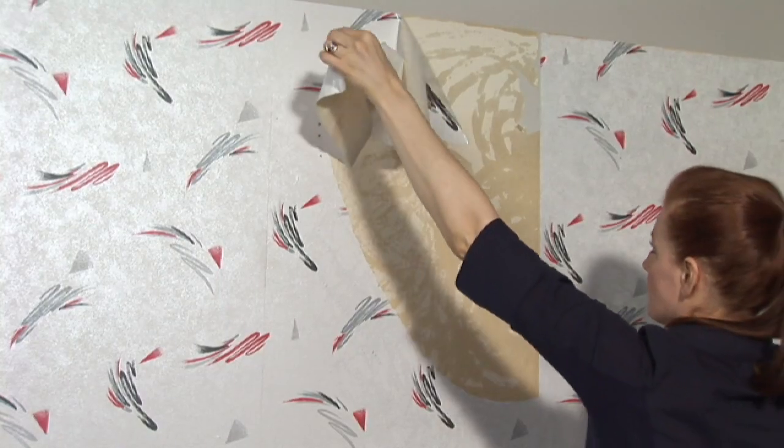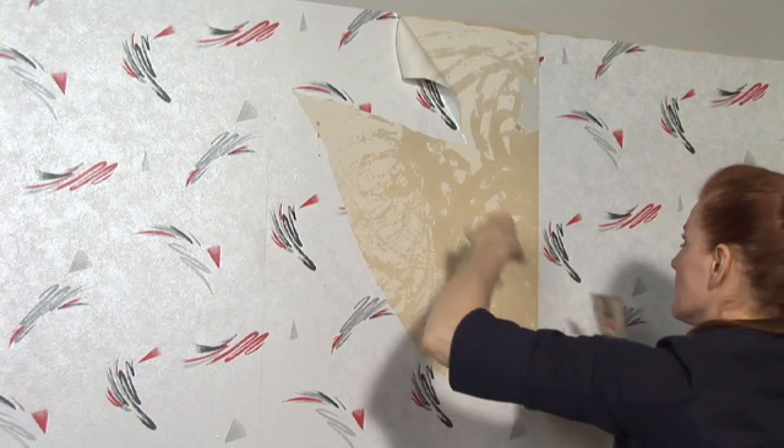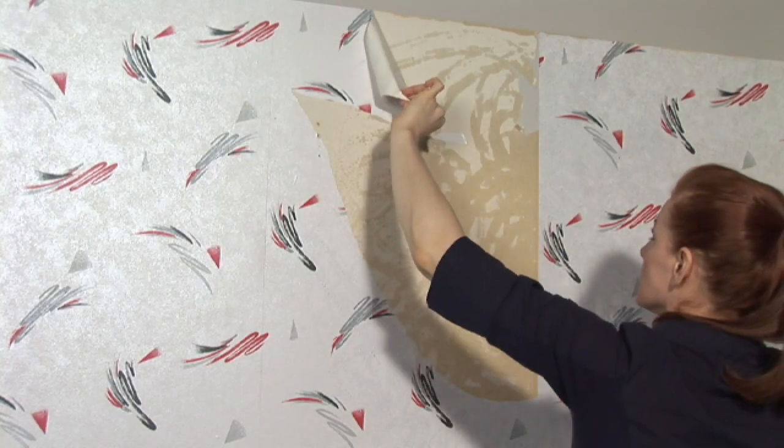Once that's done, the paper will start to bubble, so you'll start to see evidence that the wallpaper's coming up. And you want to start slowly — just grab one corner. It doesn't really matter which; you just want to find the path of least resistance and start to pull.